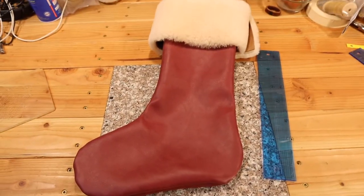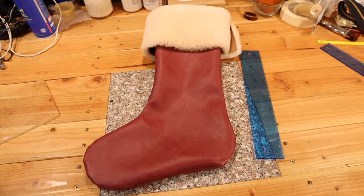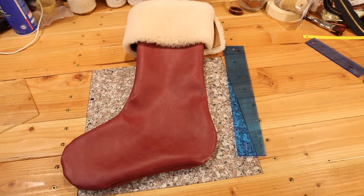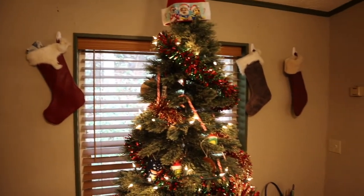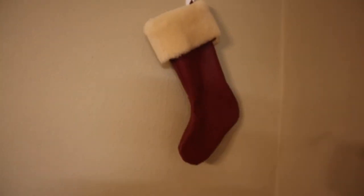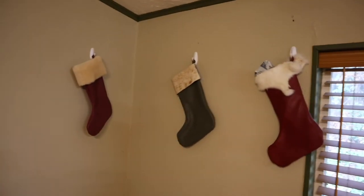One thing I forgot to mention: if you plan on doing more of these but don't want to pay whatever Weaver is charging for the kit, you can buy one kit, trace the pieces onto a piece of poster board, and then you have a pattern for the stocking. Our last step of course is we take our stockings, hang them with care, in hopes that Saint Nicholas will soon be there. Merry Christmas guys — and Bed Cooper says hi, the dog behind the brand.